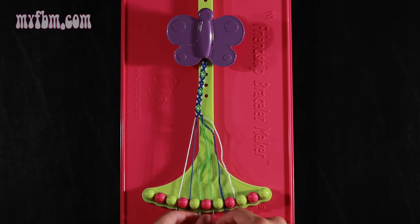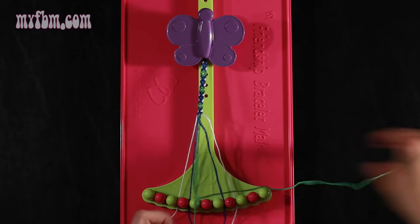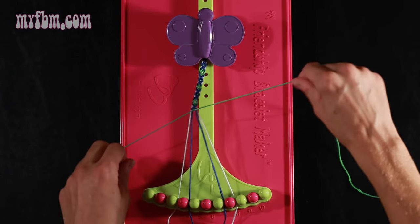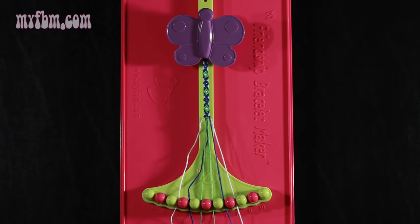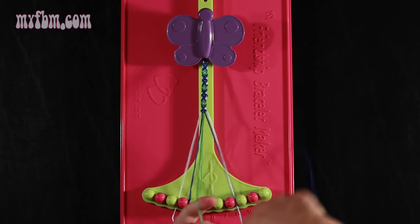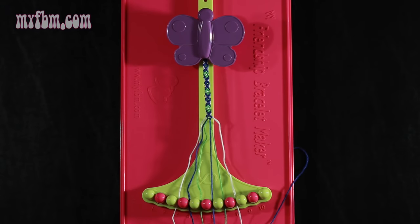Step 13: take string number 5, which is green, and make a right hand double knot with string number 6, which is also green. Pull through your second time, one string in slot 5, original green string into slot 6. Step 14: take the blue string from slot number 7 and make a left hand double knot with string 6, which should be green — pull through once, twice. Green string in slot 7, blue string into slot 6.